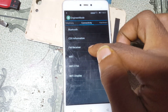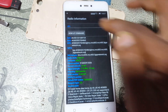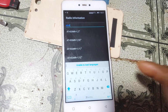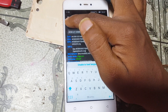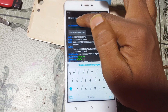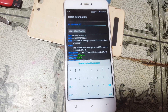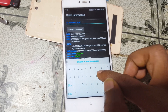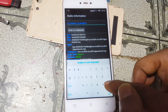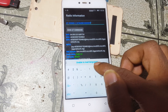Open Engineer Mode APK again. Go to Connectivity, then CDS Information, then Radio Information. Select Phone 2, tap here, type E, select the second option, give a space after AT. Go here to type your original IMEI number and tap Send AT Command.